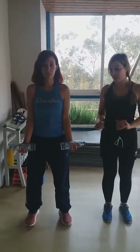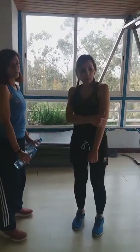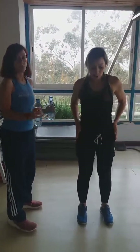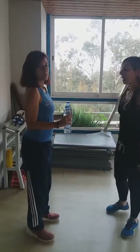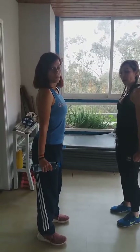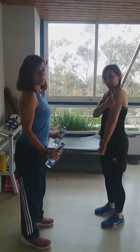Now once we've finished that bicep exercise, we're going to do our tricep exercise. Again, you have to stand with your hips slightly open, knees slightly bent, and your arms gently placed to your side. This time you push downwards and then up slowly, and you should be able to feel the muscle here moving up and down.